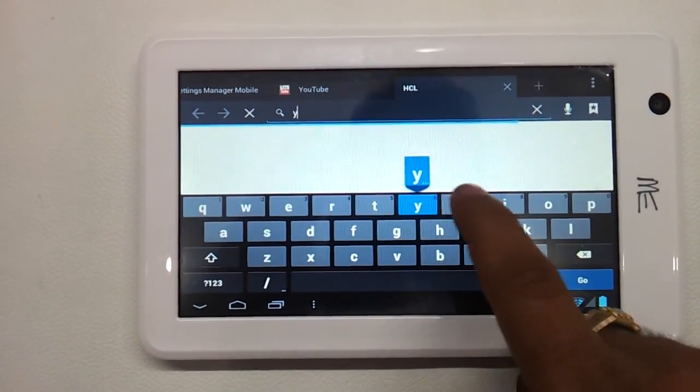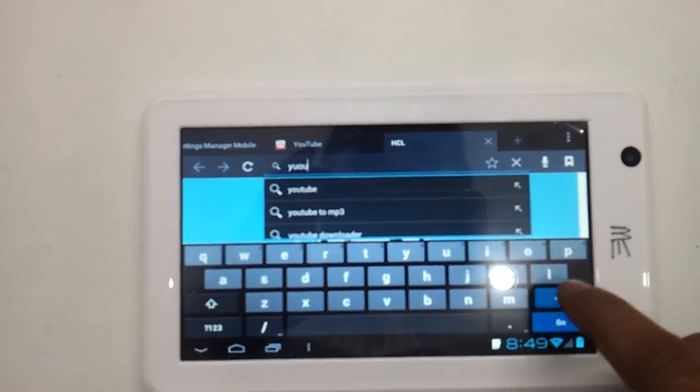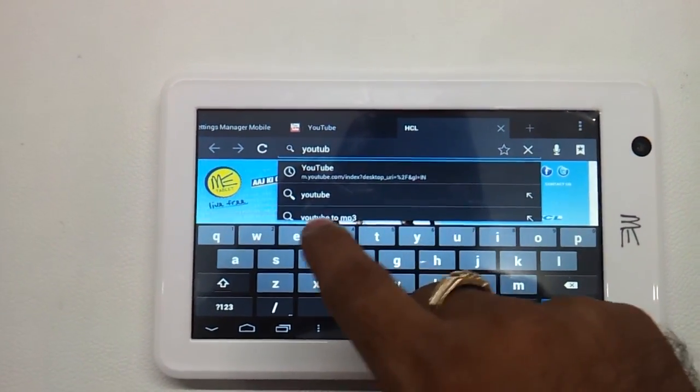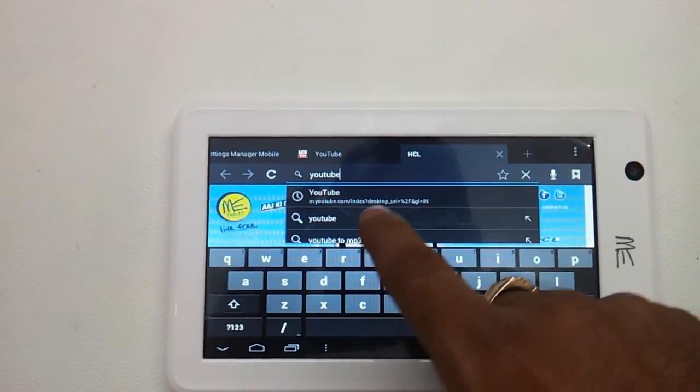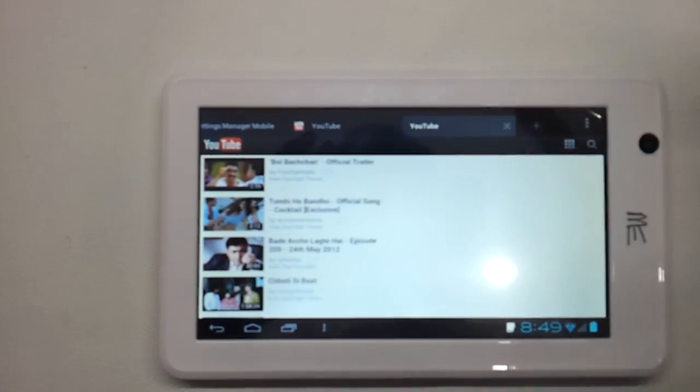Typing is a little bit of a downer for this — it could have been a little more responsive and you have to press a little hard. But it doesn't really hinder your work actually.